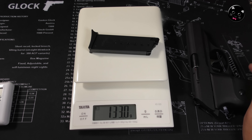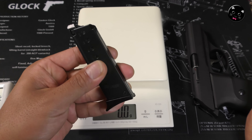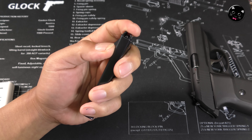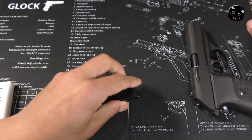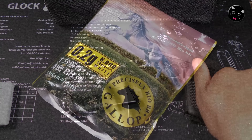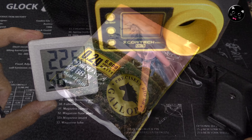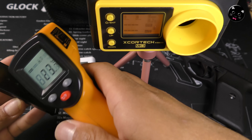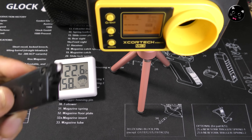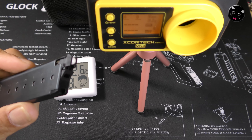ガスを入れて2.5gが入った状態で初速と燃費を測っていきます。10発で1サイクルにして測っていきます。BB弾はギャロップの精密研磨0.2gを使っていきます。外気温22.6度、マガジン温度23.7度。少し涼しすぎるかもしれませんが、打っていきます。